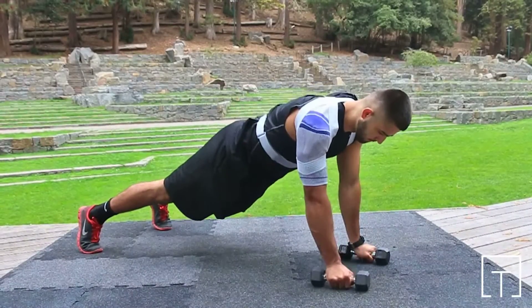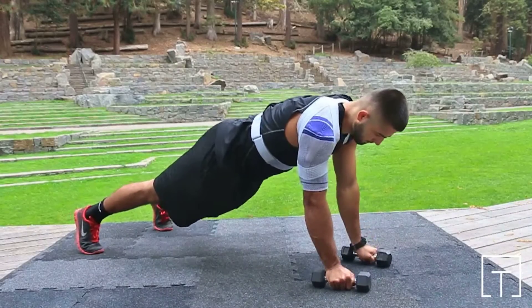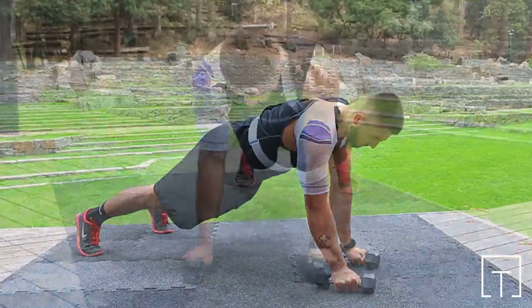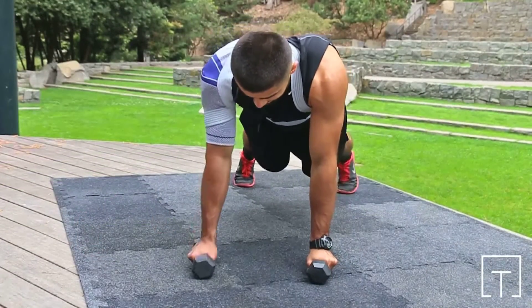Pain and disability may make exercise a challenge. The support and compression provided by the OMO train from Bauerfeind can help to ease shoulder pain and improve exercise performance.